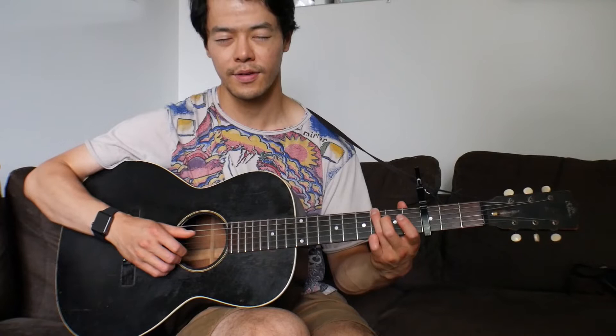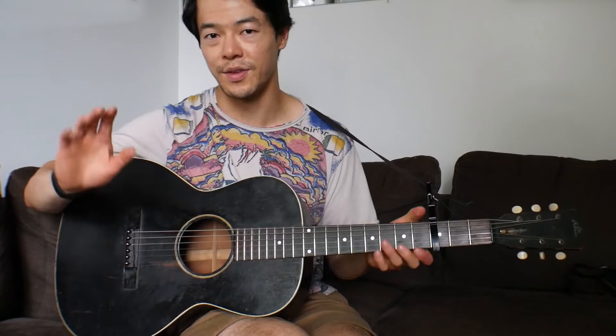So the full pattern is: 6th string, pinch, then 2nd string, 6th string, 1st string, 4th string, 2nd string — that's it. Then he goes to the C chord: pinch treble side with the 5th string, then hit the alternating bass note on the 4th string. Same thing on the F chord: pinch the top treble strings with the bottom string, then hit the alternating note.